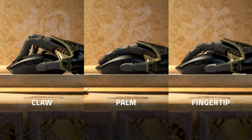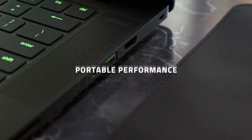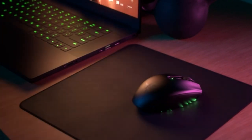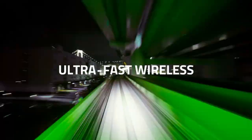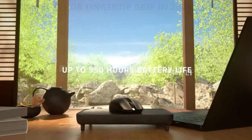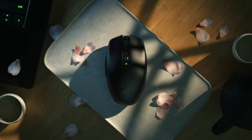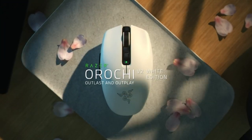Fingertip grip in gaming involves players using most of the mouse with just the tips of their fingers. However, in this type of grip style, players tend to avoid using the mouse with their palms entirely. As a result, they have to arch their fingers more. Based on our team's research and the best advice of experts, we have selected the three best mice for fingertip grip in 2023.